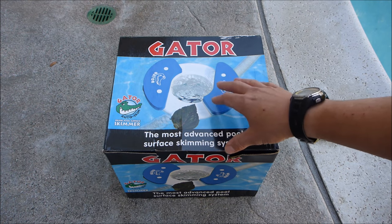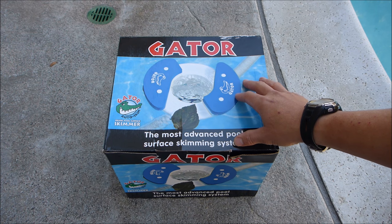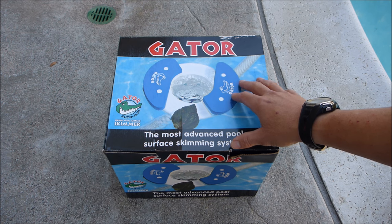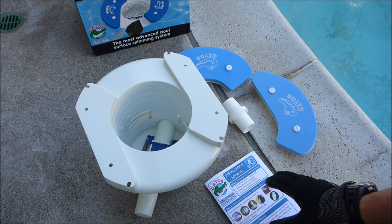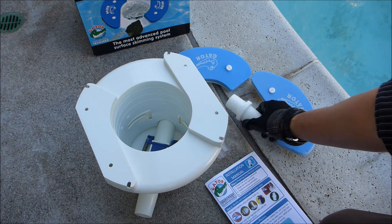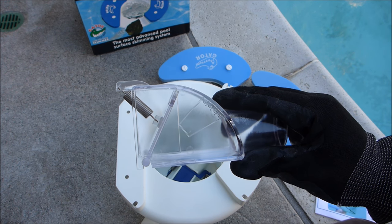In this video I'm going to show you the Gator Auto Skim. This connects to your suction side automatic cleaner, so while the suction side cleaner is working on the bottom and walls of the pool, the Gator will be picking up surface debris. Included in the box is the Gator itself, the instructions, a hose connector, and also a flow gauge that sits at the suction of the Gator.